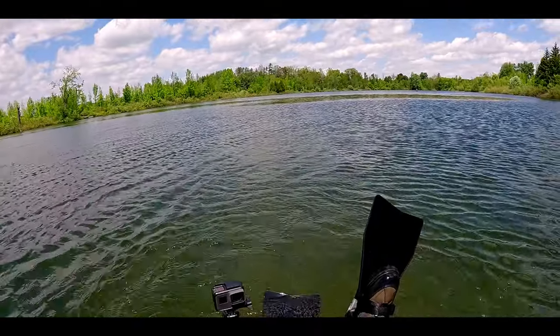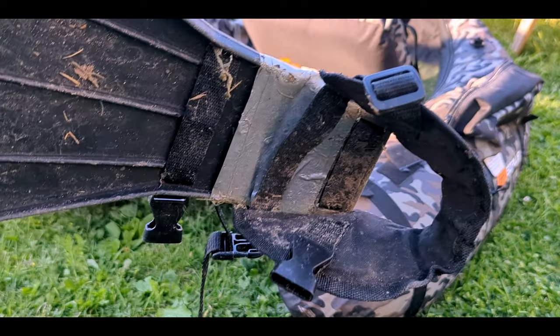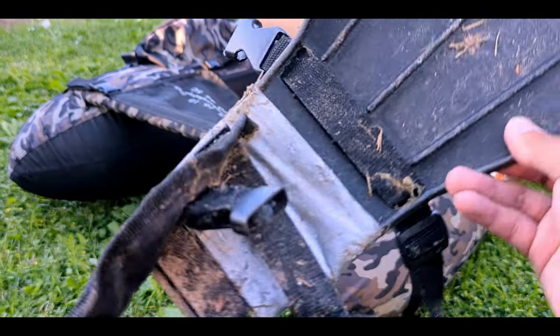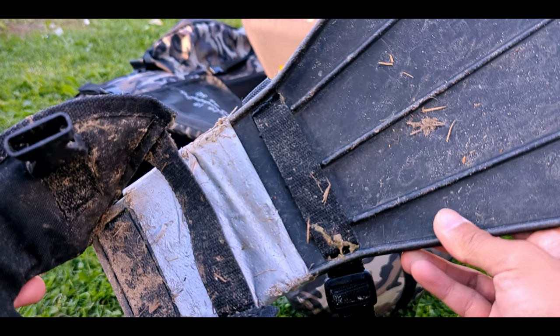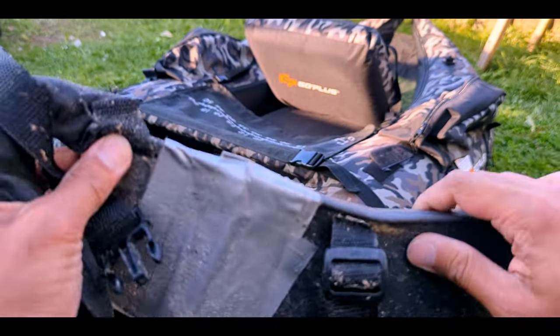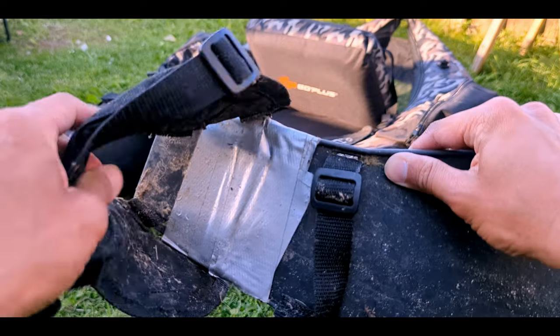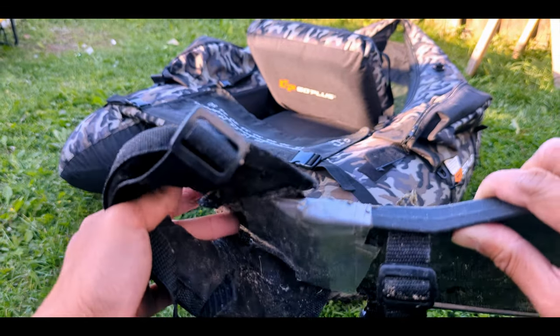The other issue was the fins. I broke this when I accidentally stepped forward — I thought it would be more flexible than it is, but hey, now we know. So I fixed it with some duct tape, which I carry all the time. Duct tape fixes everything, and I just kept it like this.